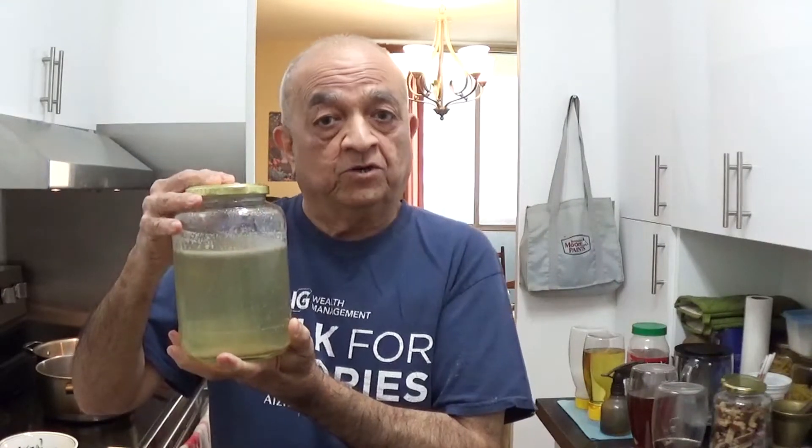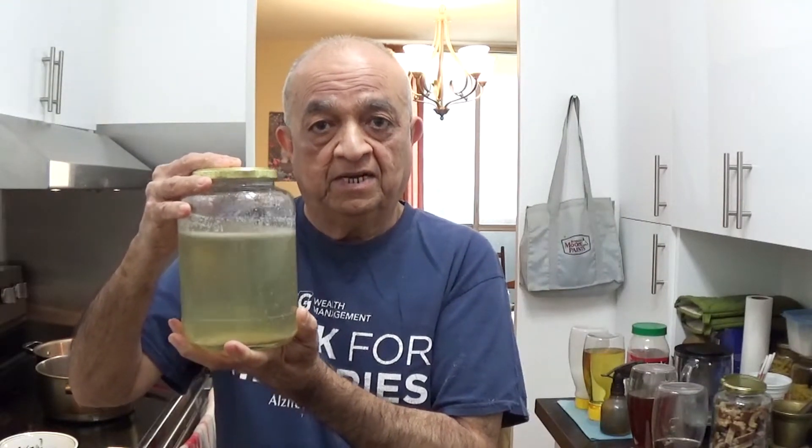I took about a pound and a half of beef, chopped it up in small pieces, and boiled it in about 10 to 12 cups of water with salt for about one hour. After cooking the beef, I got the broth out and this we are going to use as part of the dal.